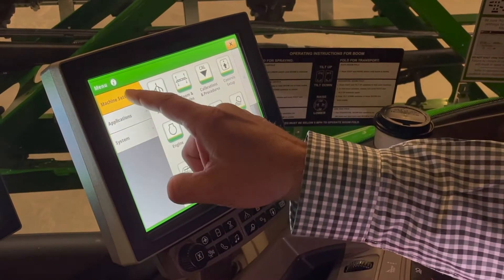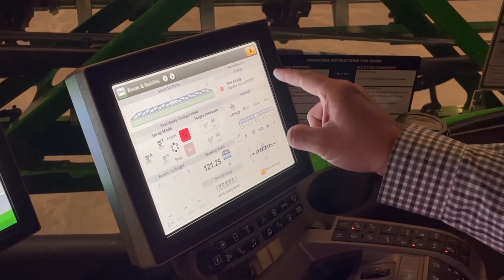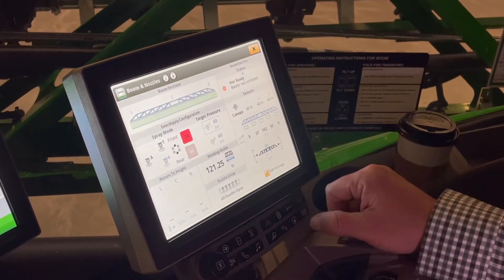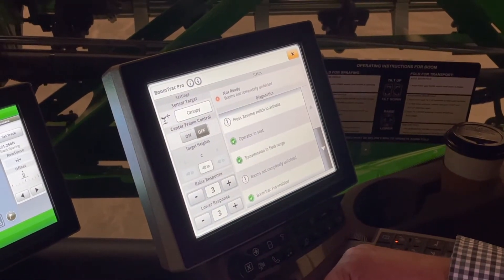Today we're going to focus on machine settings, boom, and nozzles, and up here in the top right-hand corner is our BoomTrack Pro status. As I touch the BoomTrack Pro status, here is where I can make adjustments to our BoomTrack.